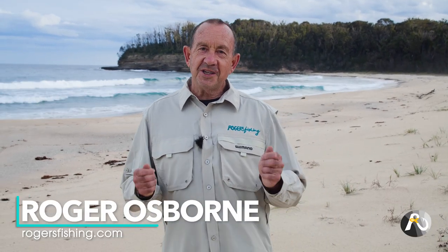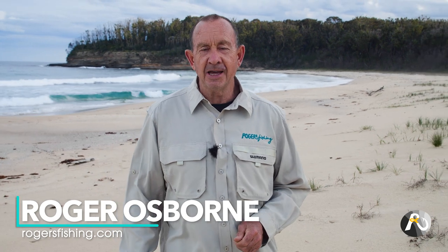Hey fellow fishers, my name's Roger Osborne. What I'm teaching you in this video today will absolutely transform your beach fishing regardless of where you live in the world. It's an incredible piece of fishing gold that very few people know about.